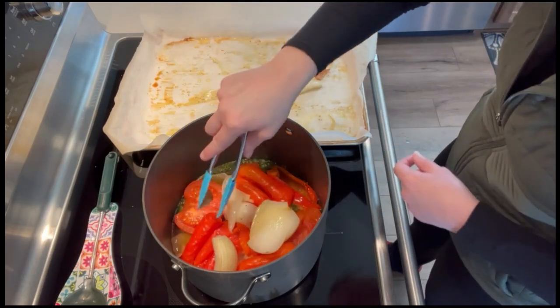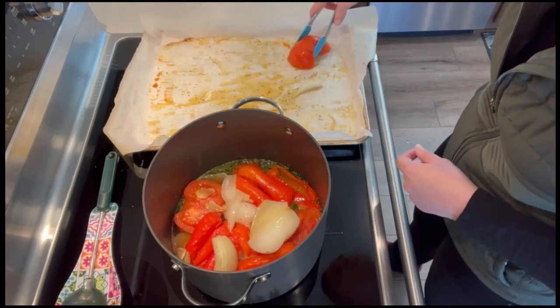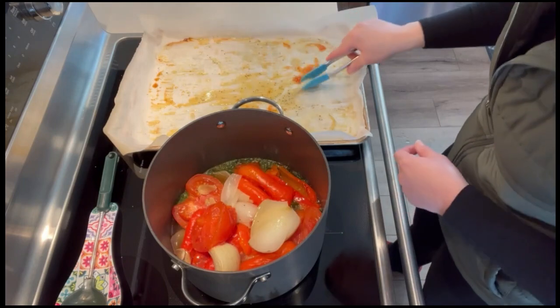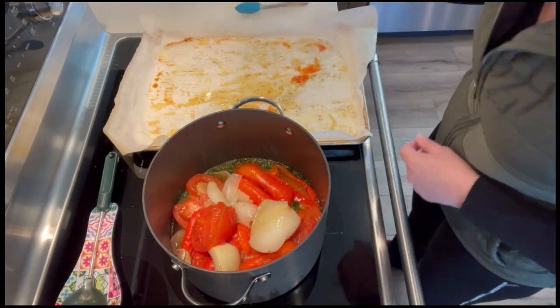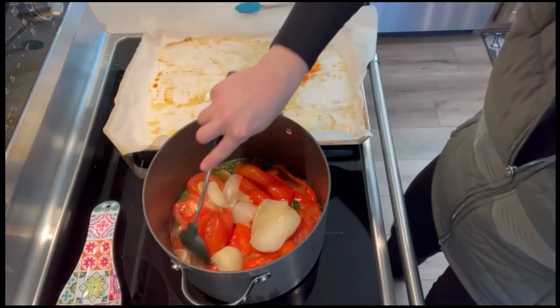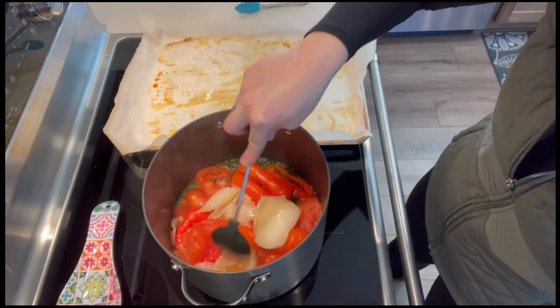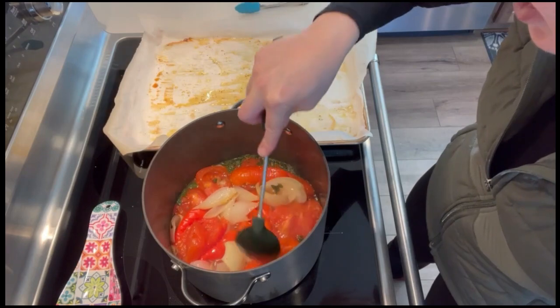These smell really good. I want to make sure I get that garlic in there too. I'm going to stir this well first, really try to break everything down, and chop them up a little with my spoon so they're all down into that broth.